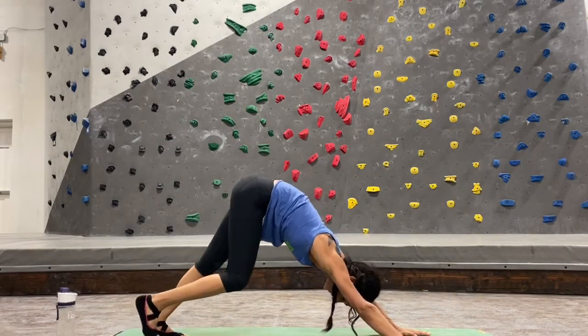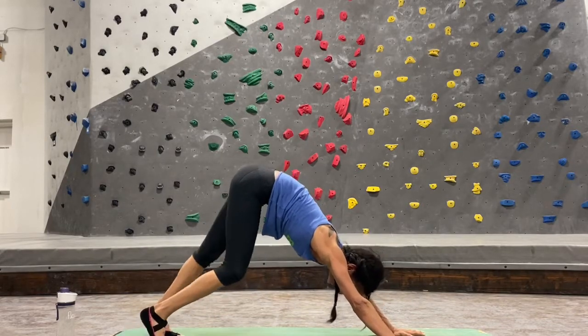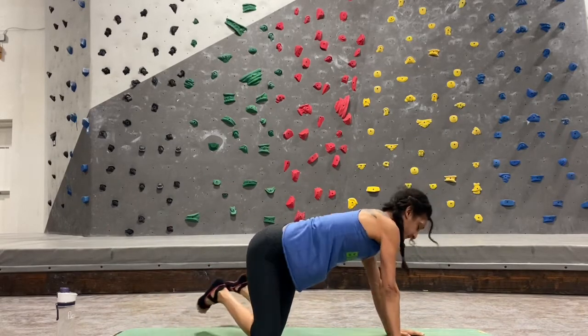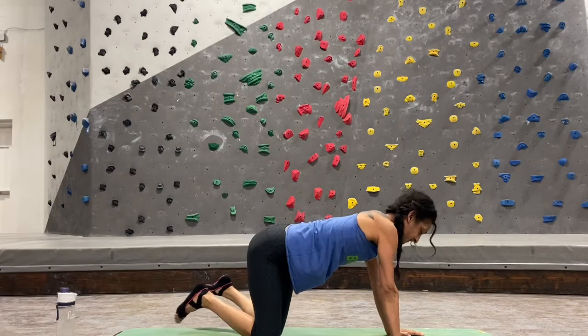Walk it out alternating lifting and lowering your heels. Lower down to both knees, pick your feet up and shift your heels to the left and to the right — this feels so good after a little bit of core work to get your low back stretched out.